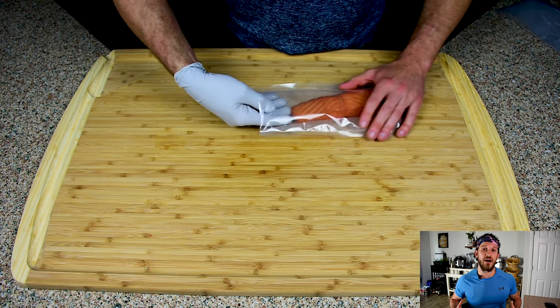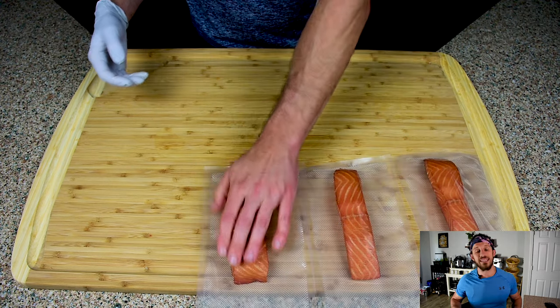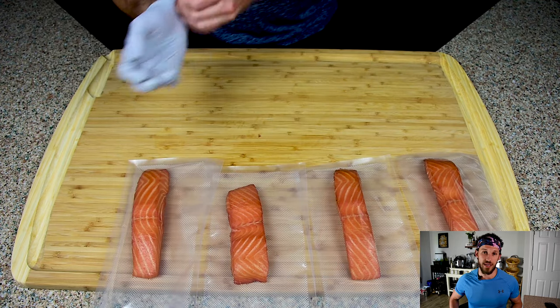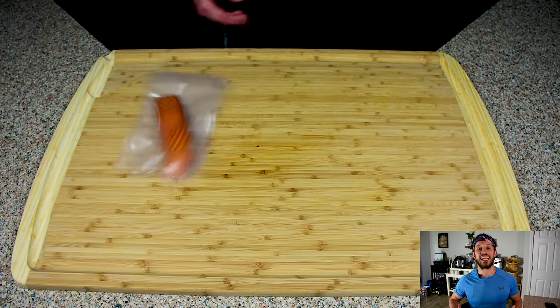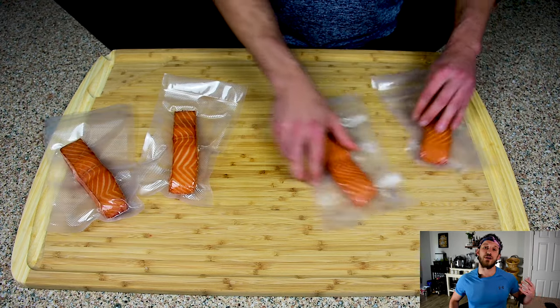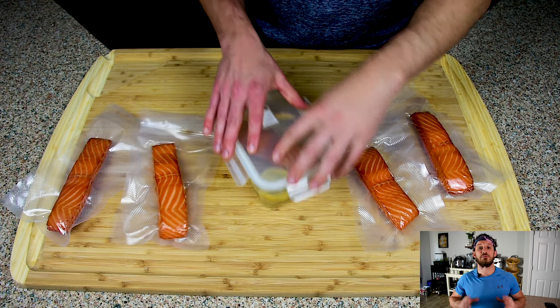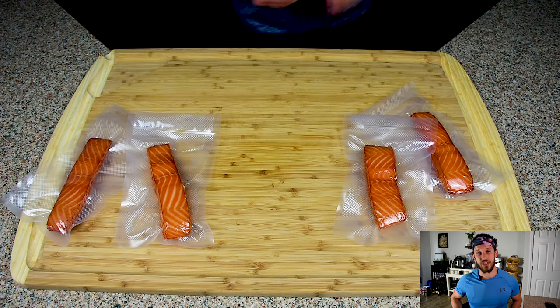If you're going the meal prep route, I highly suggest that you let your salmon portions cool down completely before you attempt to freeze them. Once you have all your pieces vacuum sealed, I like to keep only two in the fridge and the other two go into the freezer. I find this is the perfect partition between fridge and freezer that keeps all my salmon at peak freshness.